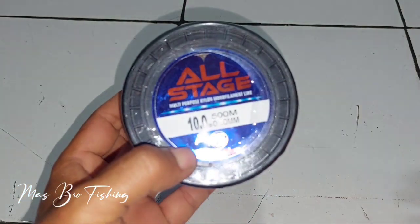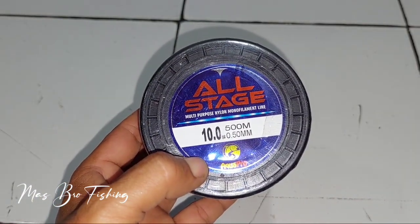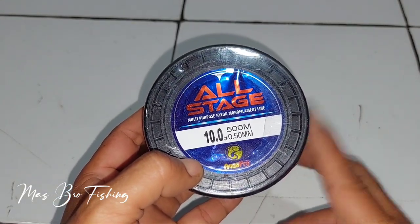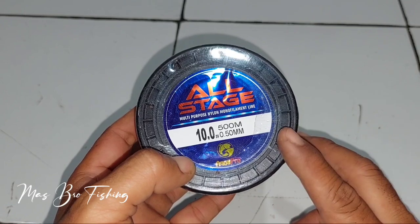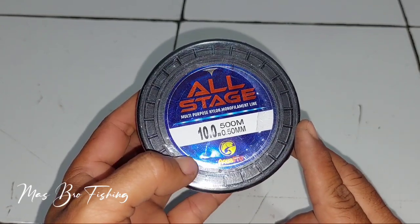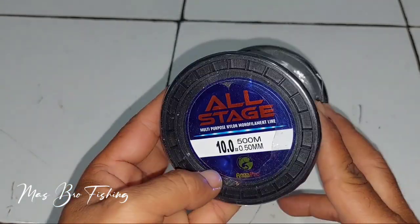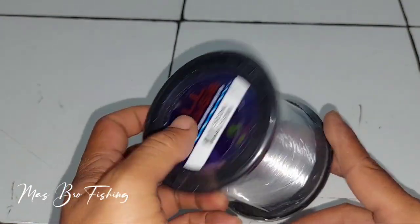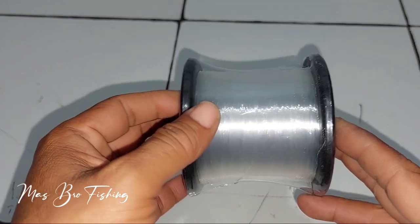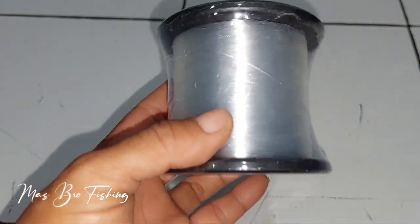Senar pancing ini adalah All Stage multi-purpose nylon monofilament line, nomor 10, panjangnya 500 meter. Ukurannya 0,50 mm, produknya dari Aqua Pro. Harga senar pancing ini dijual sekitar 30 ribuan saja.